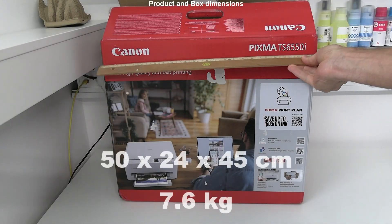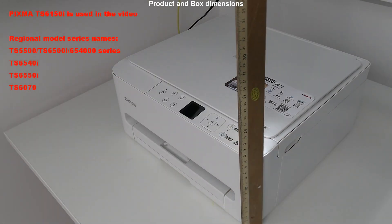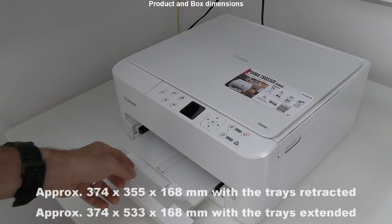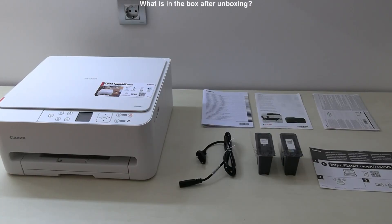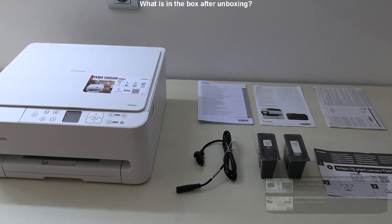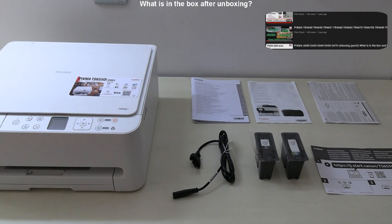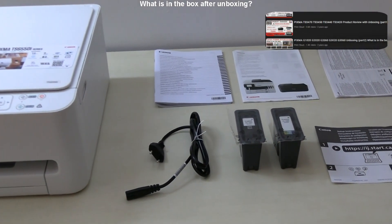First I put dimensions of the box on the screen, and here are also the dimensions of the device. Let me show first what is in the box after unboxing. Find more unboxing videos in the playlist on my channel. The European model PIXMA is used in this video.